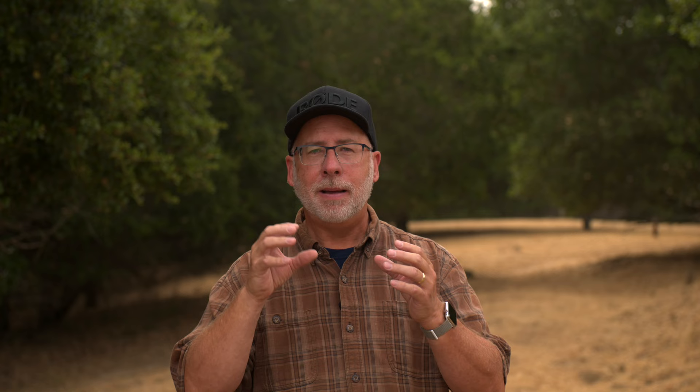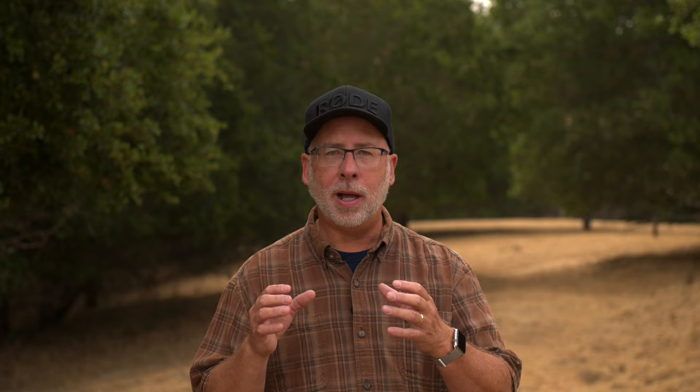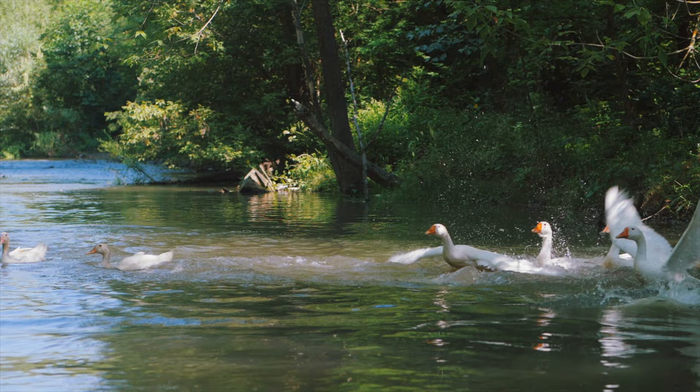The next thing to consider is the predictable movement of your subject — understanding the behavior of your subject can really pay off. After watching these wood ducks interact, we noticed that these birds would take off out of the pond and shoot straight up in the air, where some other aquatic birds need to get a running or flying start. These ducks would lift off kind of like helicopters.